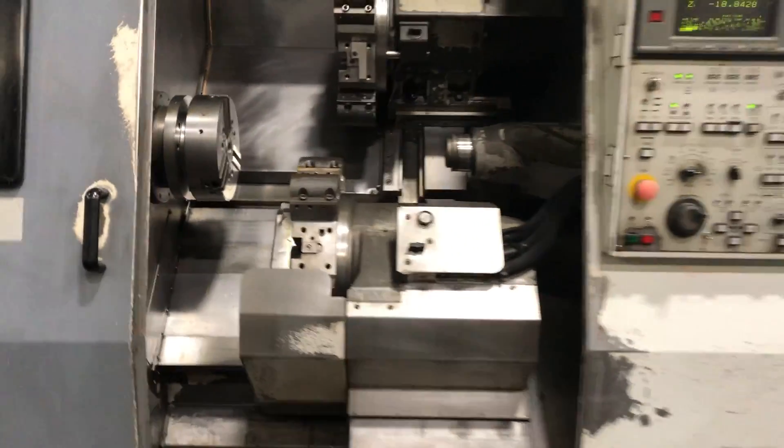All right, you can inspect this machine in our Harrison, New Jersey warehouse. Thanks very much.